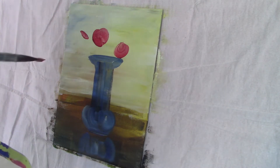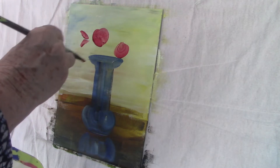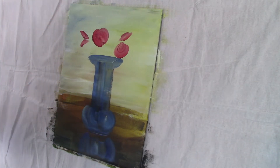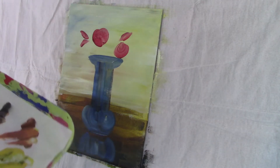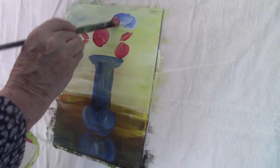For my roses, I'm putting on an alizarin crimson base, and I will mix a little amount of that colour with titanium white to give me a pink to pull in the petals. And then for a highlight, I'll use straight titanium white. Alizarin crimson is very transparent.